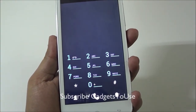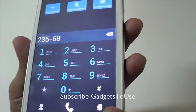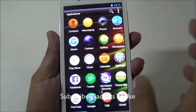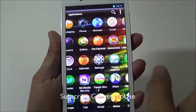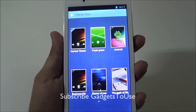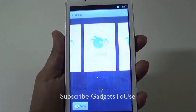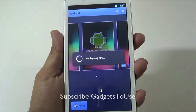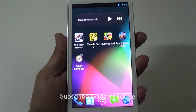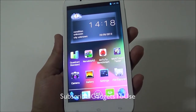The phone dialer has large keys and includes an option to make a video call directly to a contact. The UI is slightly customized and includes an app called Theme Skin that lets you change the device theme. You can revert to a stock Android look and feel if you prefer, as stock Android theming is supported.